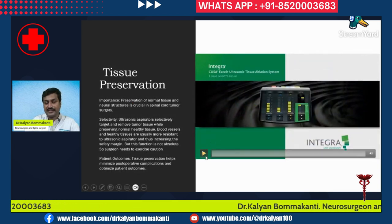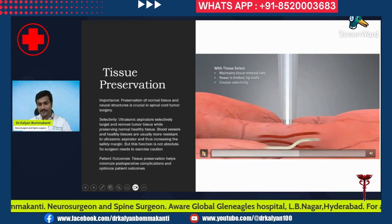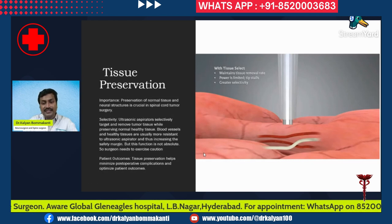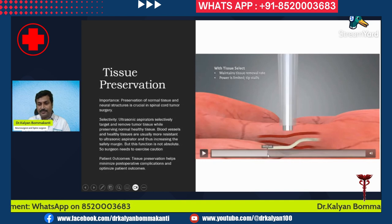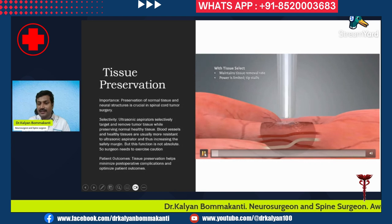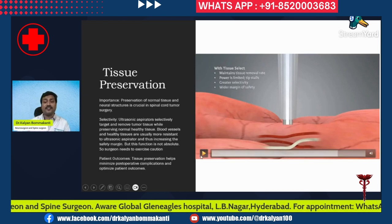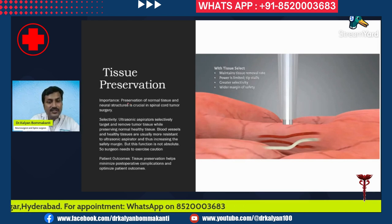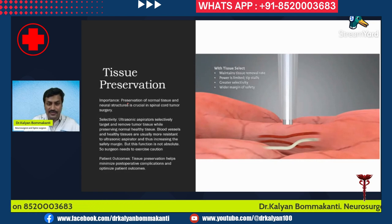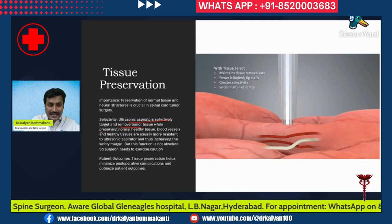The ultrasonic aspirator also helps in tissue preservation. It is more dangerous for the tumor and less dangerous for the spinal nerves, blood vessels, and spinal cord. When near the tumor, the tumor is being destroyed but the vessels and nerves are relatively more resistant. Ultrasonic aspirators selectively target and remove tumor tissue while preserving normal healthy tissue — they are more selective for tumor tissue.